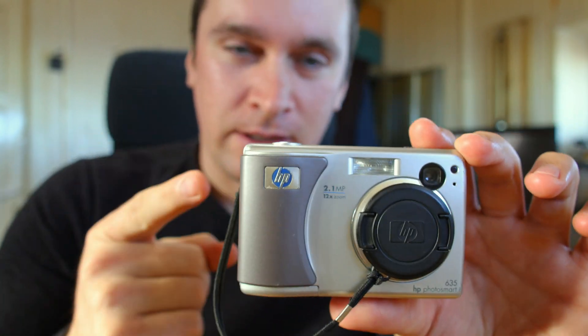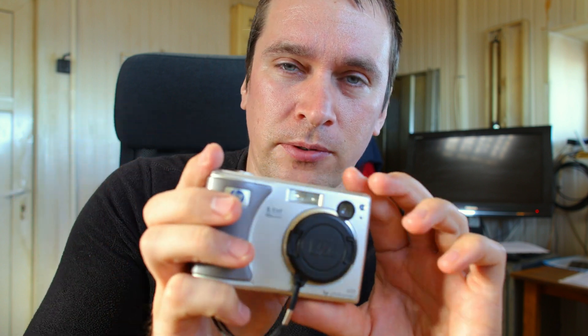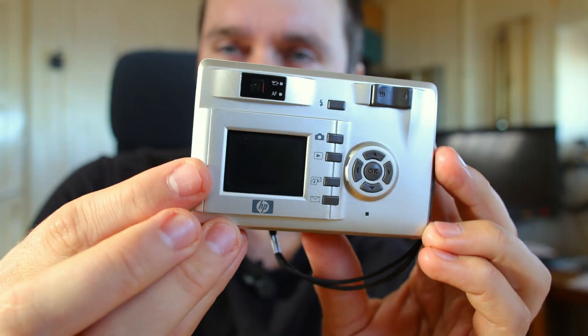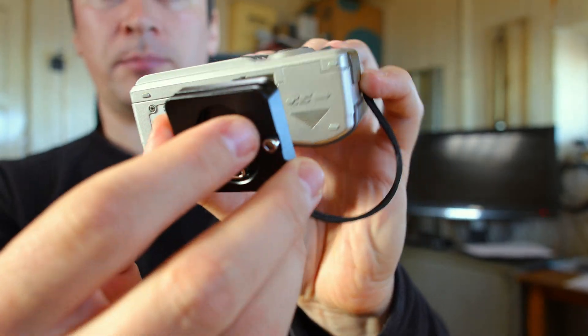Let's take a closer look at this boxy little camera. As you can see, it's kind of square. The HP Photosmart 635 is from 2003 — that's an old digicam. It's got the original lens cap. In the back there's a very small LCD screen. I like the form factor. In the bottom there's a tripod mount.